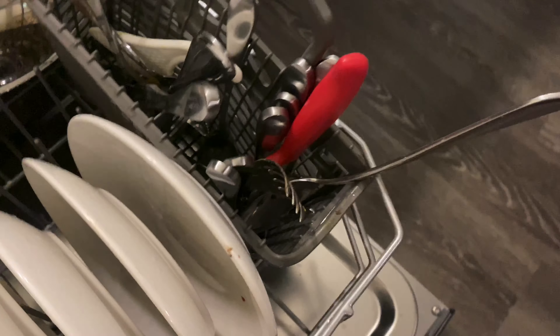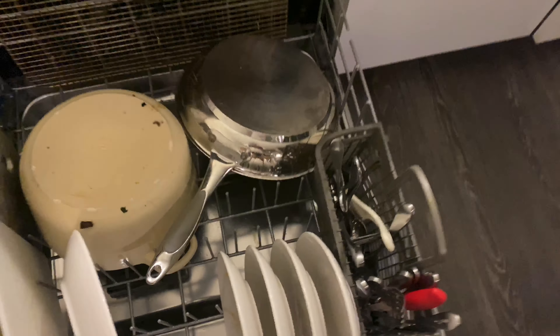The forks and utensils are pretty much standard dirty. Some of the plates have crusted beans with some cheese on them. Here is a plate with some stuck-on crusted cheese, and we're going to see if the sensor mode can get that off.